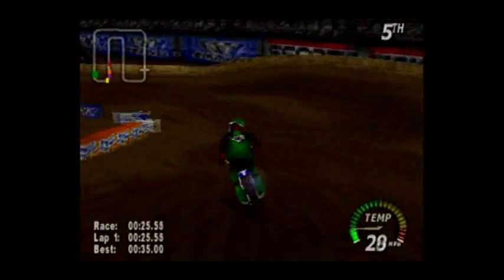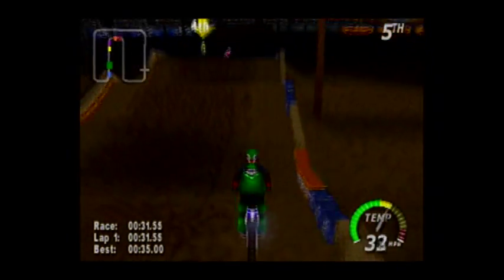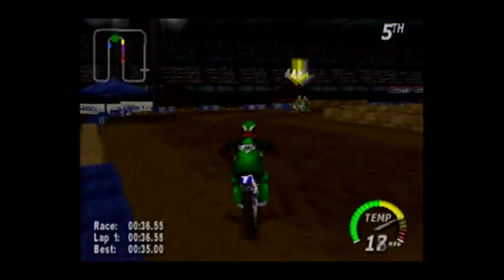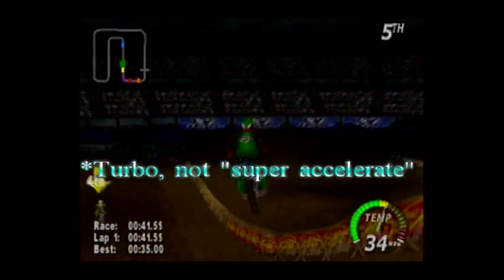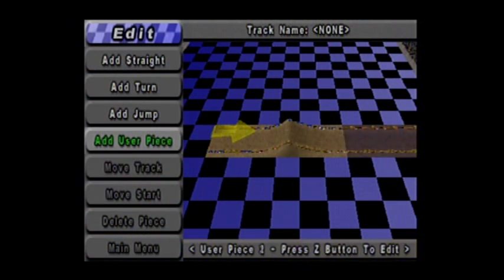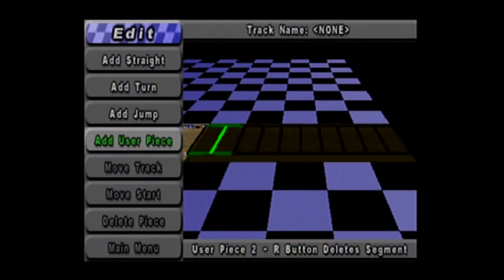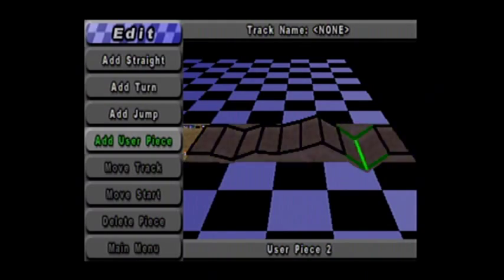The temperature gauge is the same, except in the form of a speedometer. And if you want to get more speed, push the Z button. The way I have it figured is A to accelerate, and C to super accelerate. But you'll need to be careful. There's also a track editing program, and you can choose from an assortment of different pieces. Adding a user piece adds another piece, and user pieces are cool because you can change up what they are.